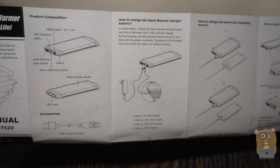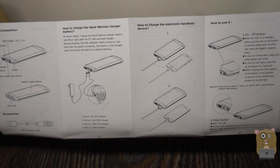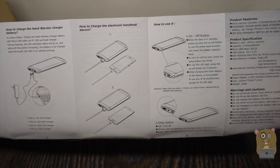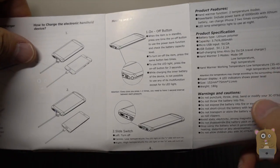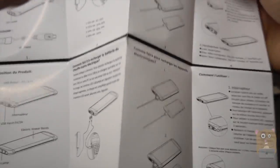Charging this unit is very simple. You can use a USB port from a laptop or a USB phone charger. The capacity is 6,000mAh, and here are the full specs and features printed on the packaging.